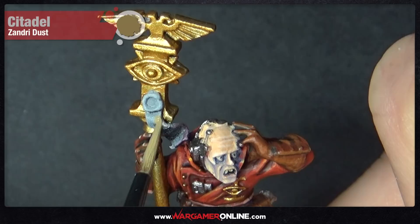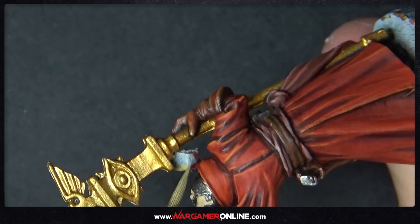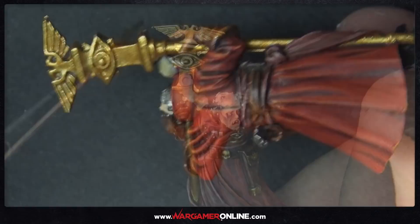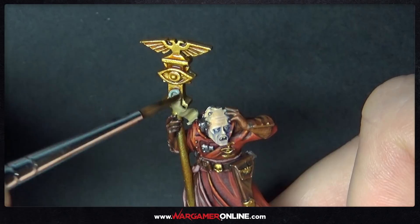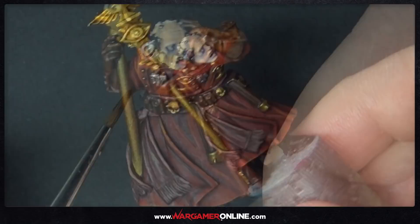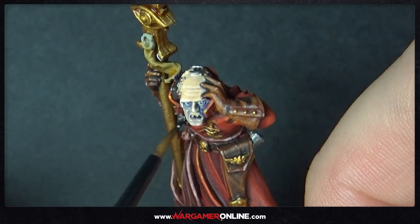For the purity seals, paint a Zandri Dust base — chosen to contrast the rest of the model and provide a sandy colour. We're then going to shade all of the gold as well as the purity seal using Seraphim Sepia. Make sure it goes into all the recesses on the first pass and wait 30 minutes or more. For the silver areas, we're using Nuln Oil. If you want to keep it simple, you can use Agrax Earthshade for both the gold and silver instead.